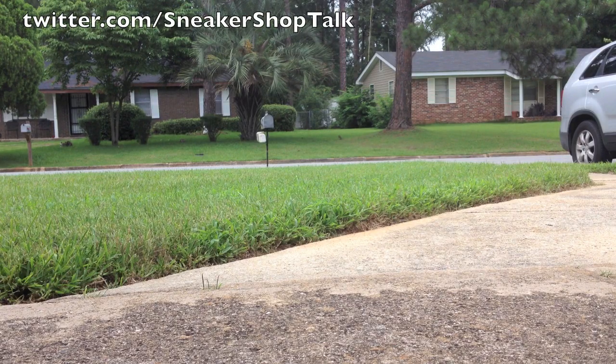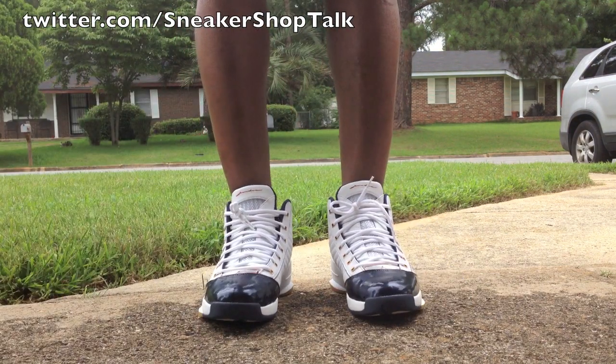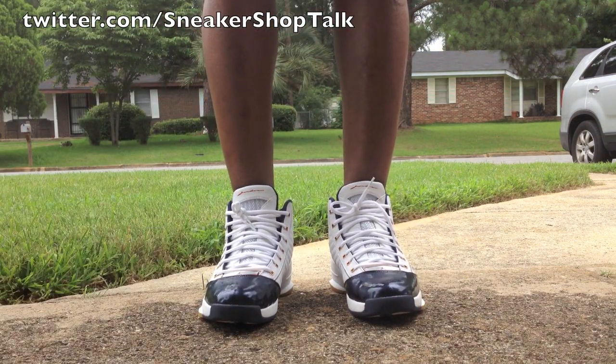Hey everybody, it's your man Air Jordan 14 back with another video of what's on my feet. Today's shoe is the Air Jordan 19 SE.